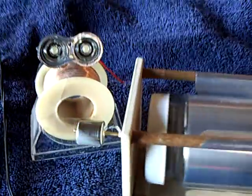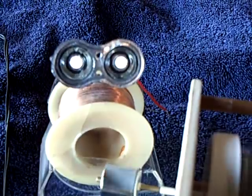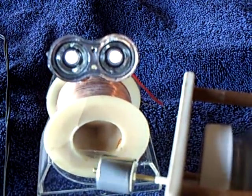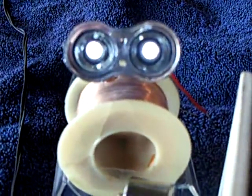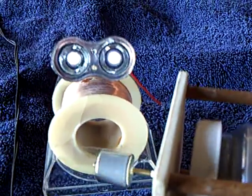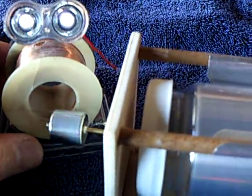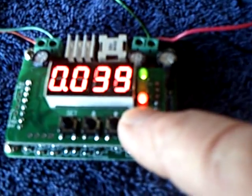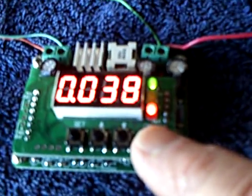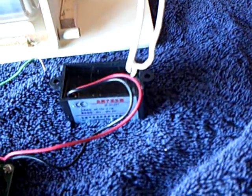The electrostatic motor is going. The ring magnet is turning, and here come the LED lights on Maggie. Now what's going on here is it's running at 12 volts at 39 milliamps — and that's the motor running off of that negative ion generator.